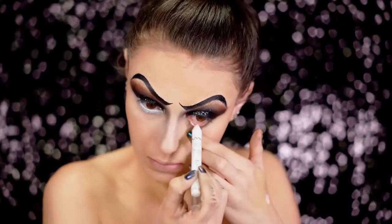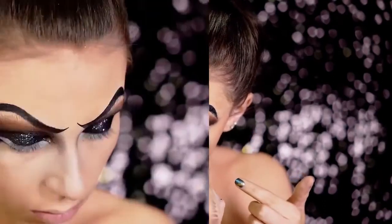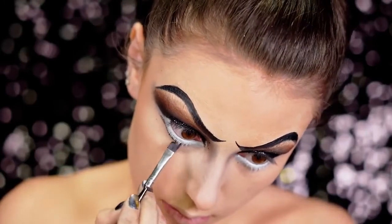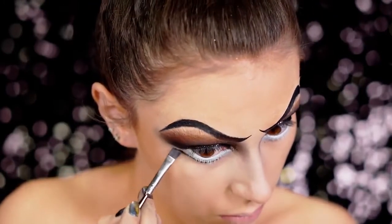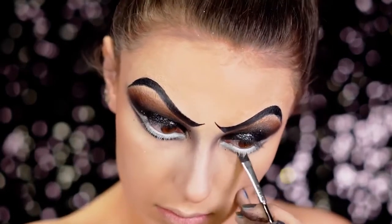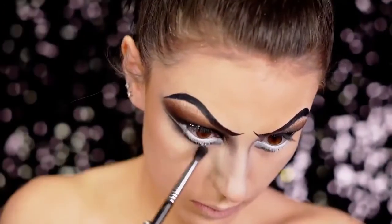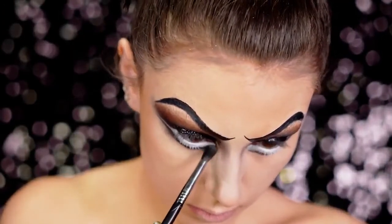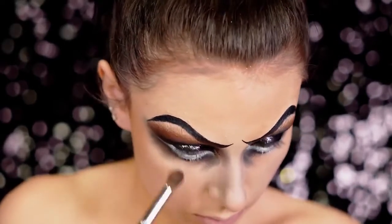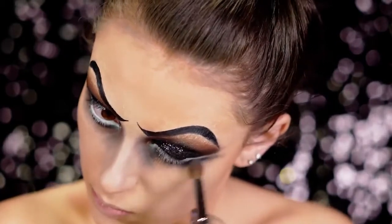You want your waterline to be huge and white, so I'm going in and applying white liner exactly into the waterline and bringing it pretty far down. Now I'm going to add in a black shadow on an angled brush and press that right up against the white eyeliner — this creates a new lower lash line and makes our eyes look huge. I'm using a smaller brush to blend all of that out, bringing it downward to create some bags under the eyes, just smudging it out and making it look really spooky and creepy.